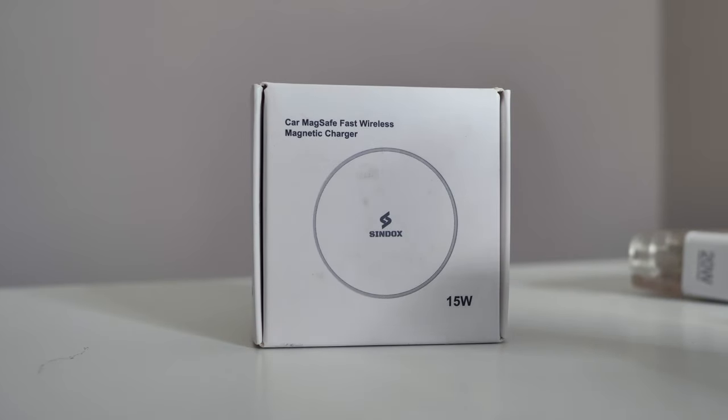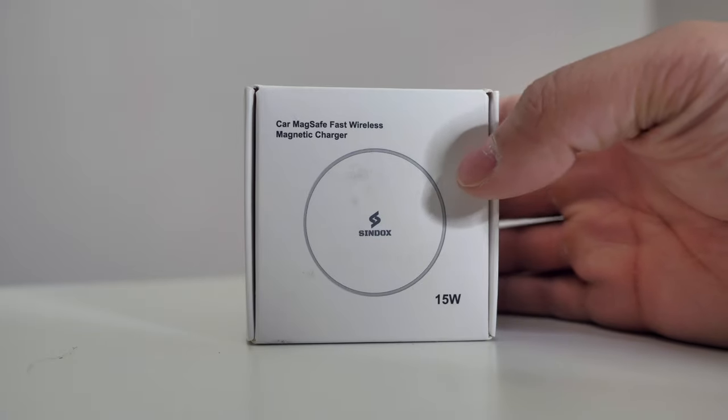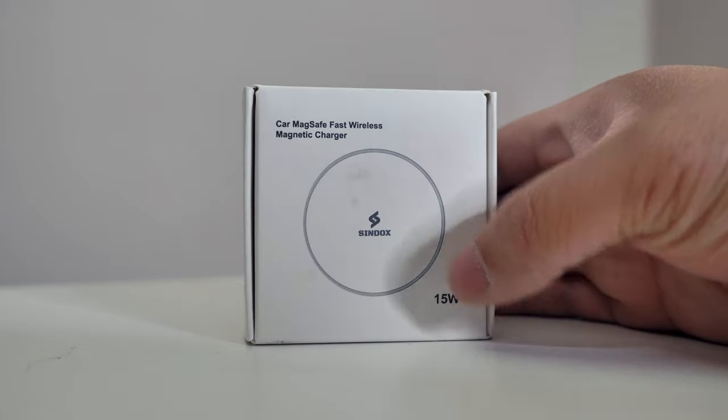What's happening YouTube, it's your boy TechTrex back on another video. Today we're looking at the CarMagSafe Fast Wireless charger by Syndox. This is also a 15-watt charger.